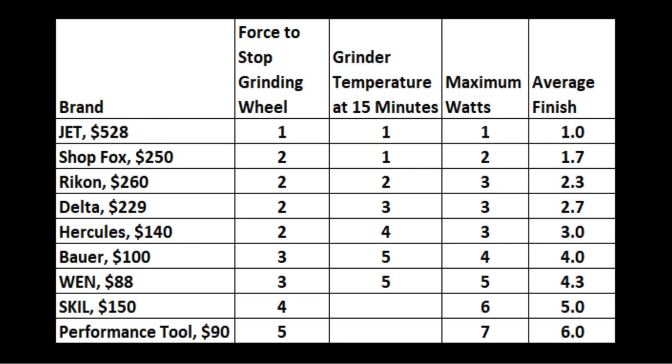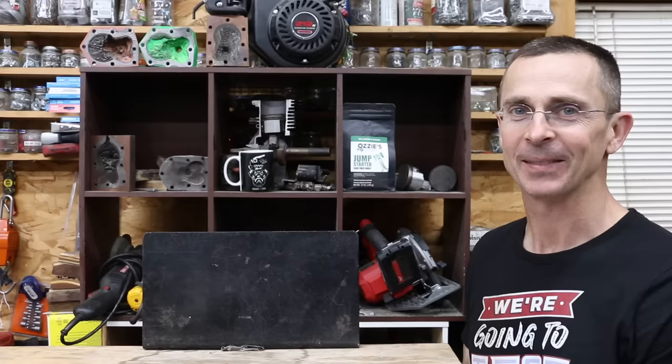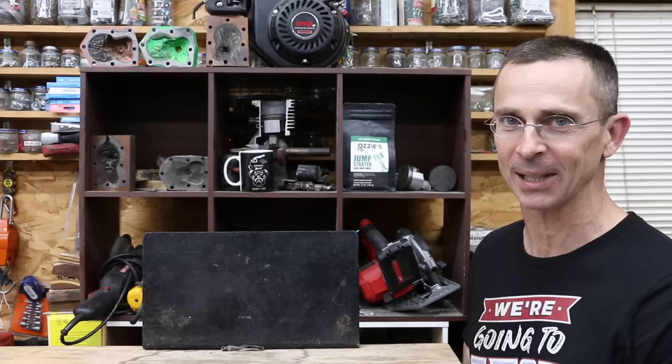Leaving out subjective categories, the Jet is by far the best-performing bench grinder, finishing first in every test, though it is very large and expensive. The ShopFox did well with an average finish of 1.7 and Rikon at 2.3. Including the subjective build quality assessment, the Jet still came out on top. At half the price of the Jet, the ShopFox averaged 1.8, Rikon 2.3, and Delta and Hercules both at 2.8. Since this channel declines all sponsorships and free items, you can always get to the bottom of the truth. All videos on this channel, including this one, are viewer-suggested. If you have a video idea, please leave a comment. Thanks so much for watching — please take care and I look forward to next time.